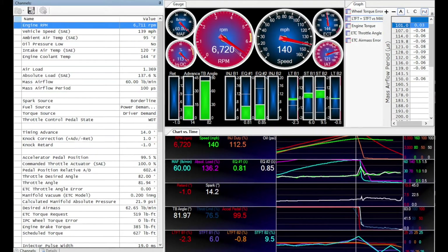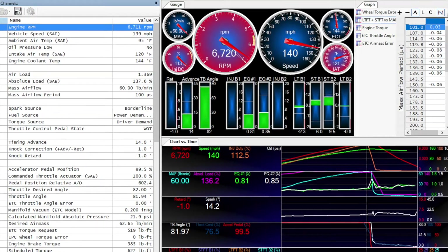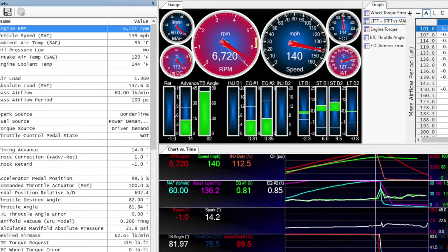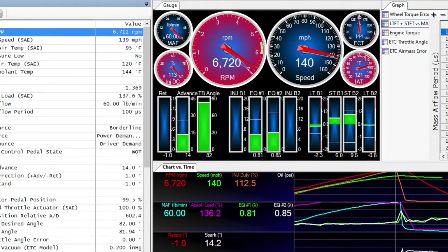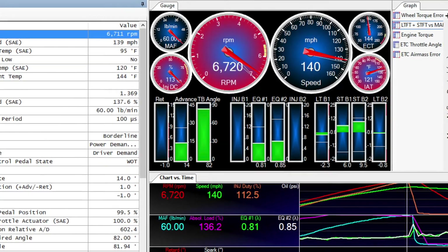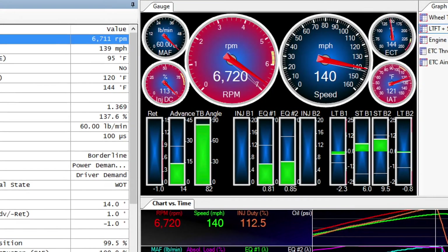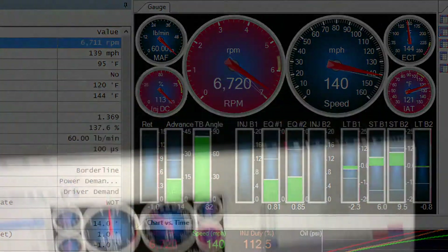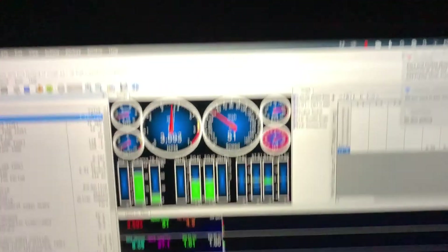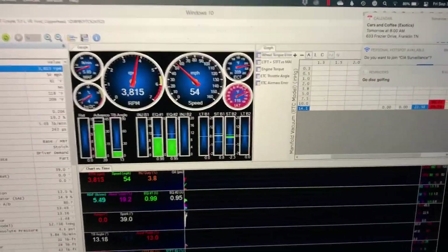With that much power and torque, we knew we'd be getting close to what the 47 pound-per-hour injectors and factory fuel pump could support. A data log of our dyno pull confirmed our suspicion. At over 100%, our injectors were completely tapped out. At the top end of the pull, the air-fuel ratio started to stray a bit leaner than commanded, although it was still safe. Before adding any more boost to this combination, we'll definitely need larger injectors and a fuel pump voltage booster.